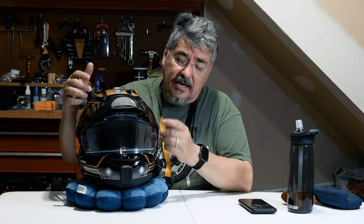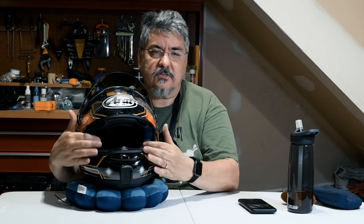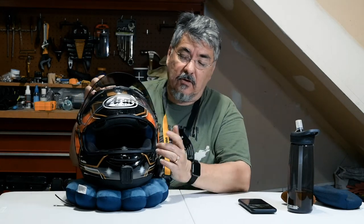But if you do wear glasses, one of the things you should know about the Corsair X is that right inside here there are two channels for the arms of your glasses. It's very easy to get glasses on and off.